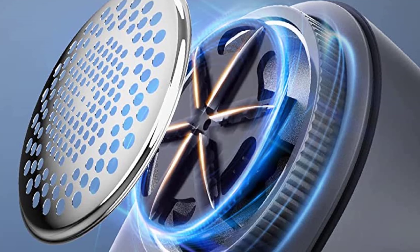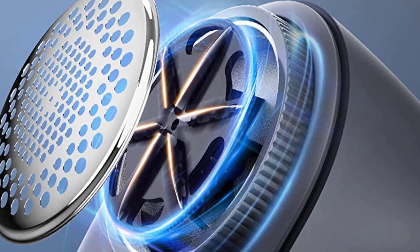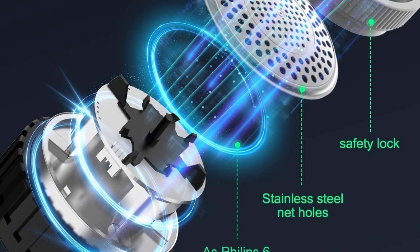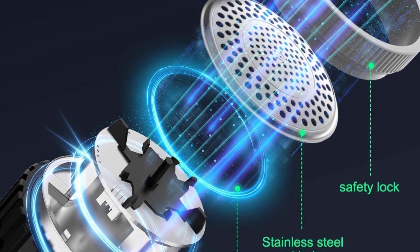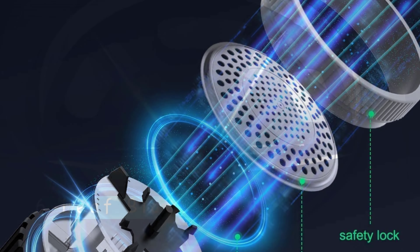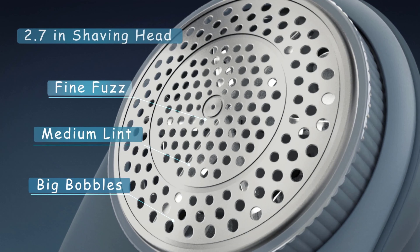With additional features like battery-free USB charging, a triple protection head cap, and a comfortable handle that allows the head to move 180 degrees, it delivers a seamless shaving experience. It also comes with a bionic honeycomb mesh to prevent fabric damage and a safety switch that stops the machine when the cap is loose.